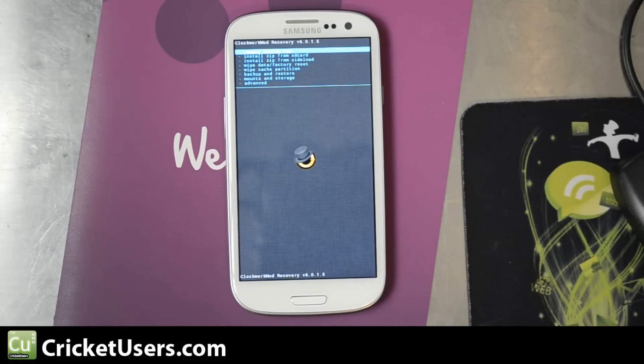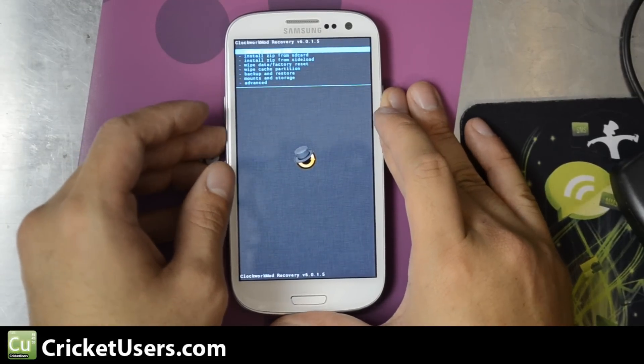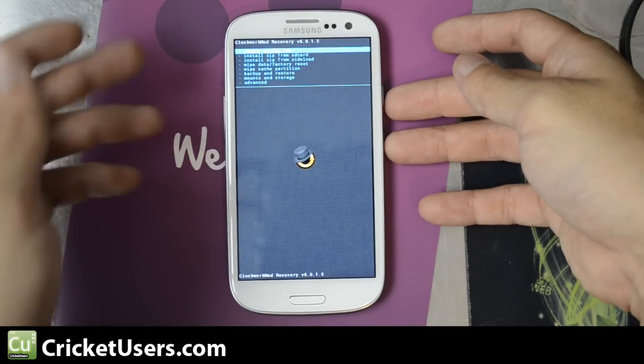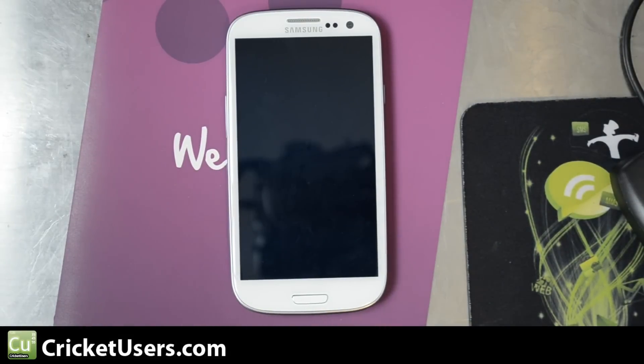Someone already tried to flash SciEngine Mod 10 for the MetroPCS version and had a problem — not surprising, but it was probably worth a shot anyway. To get back out, go ahead and select reboot system now. Your volume up and down will move you up and down, and the power button is your enter button.